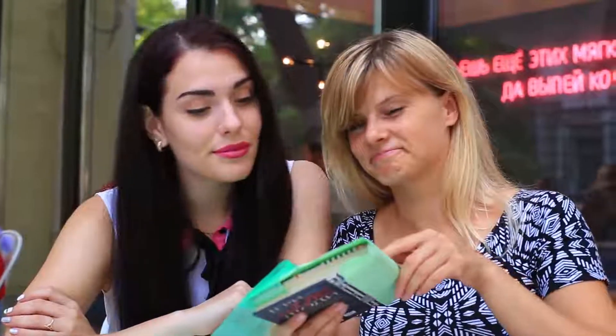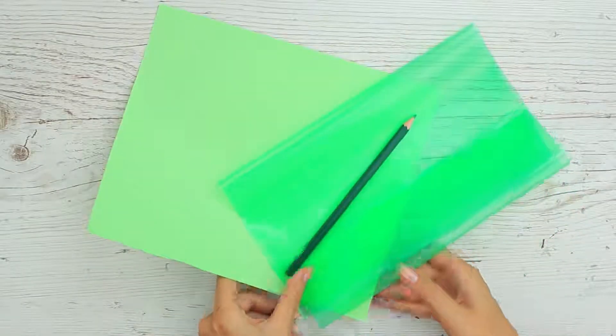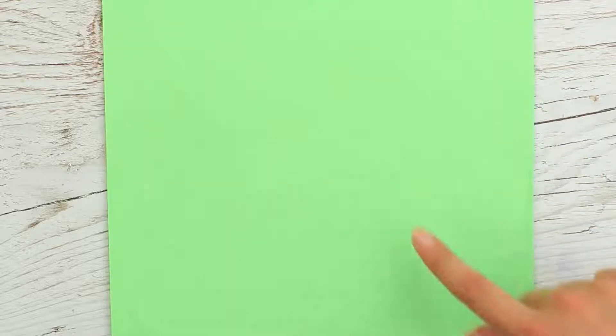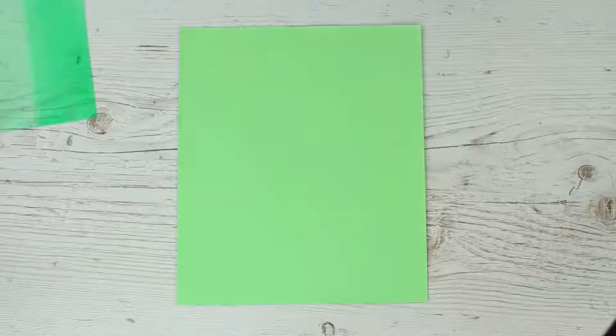You can camouflage your cheat sheet on a colored notebook cover. You'll need a cover, paper, and a pencil of one color. Draw a graph of a function on the paper and add any other necessary information. Wrap it around your notebook and put on the cover — you can see all your notes clearly while your teacher can't.